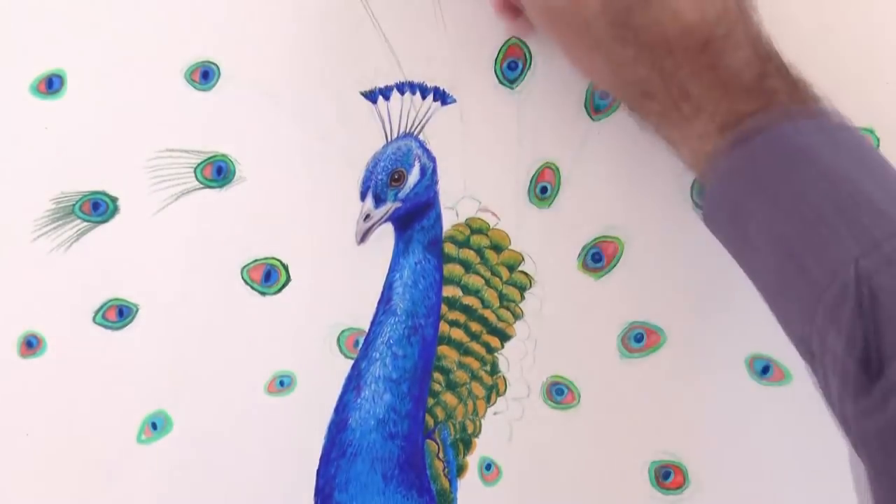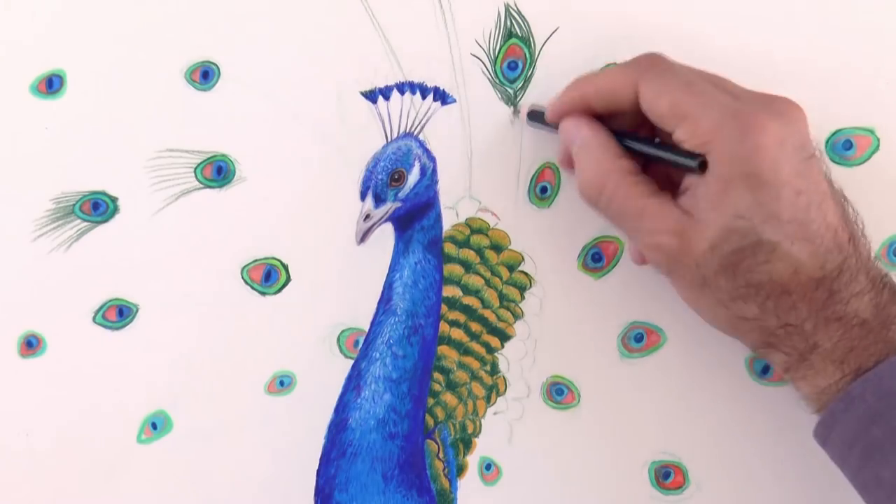We should give it more detail as if they were a sort of hair — soft hair.